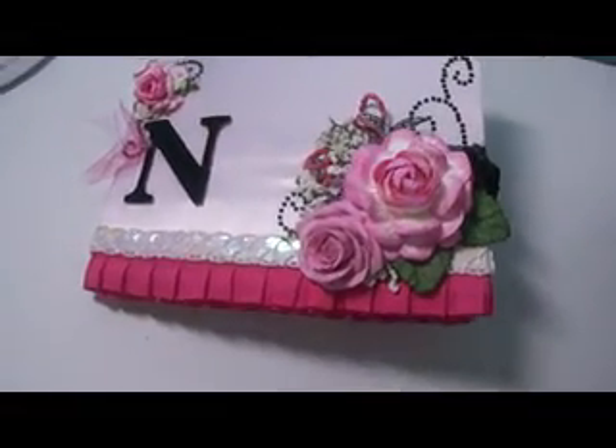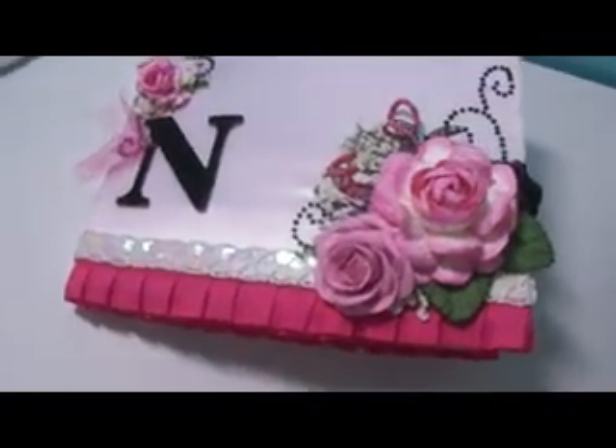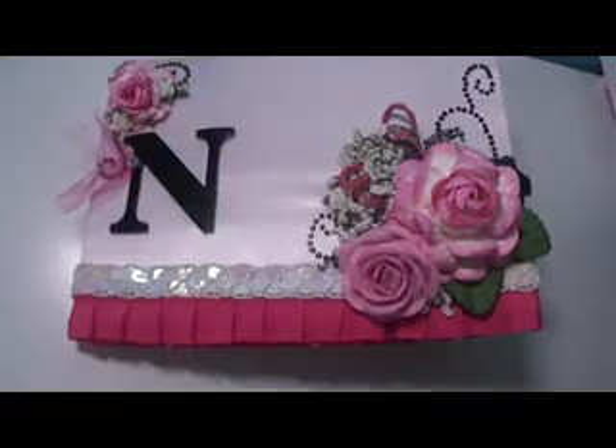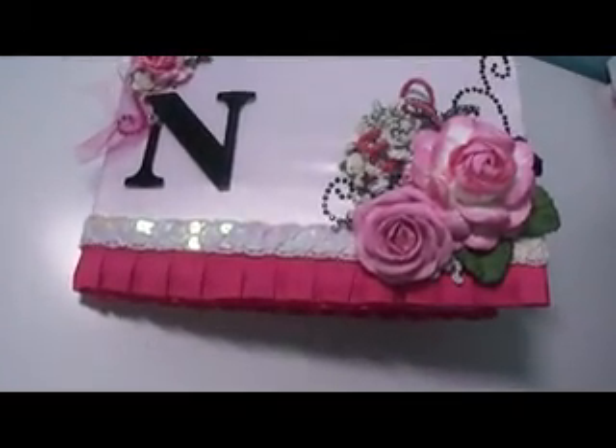Hi everyone, it's Damaris. I wanted to show you a guestbook that I altered for my aunt. She had asked me to get a plain guestbook and do it pretty, whatever I wanted to do with it.